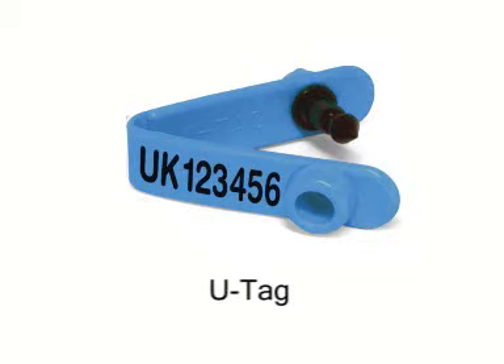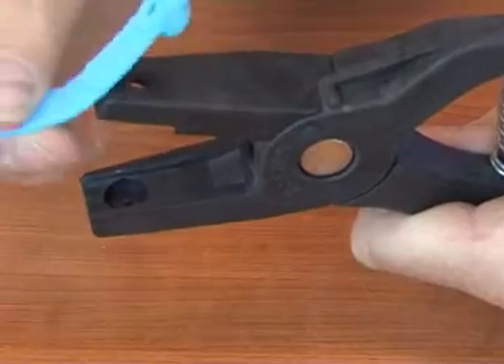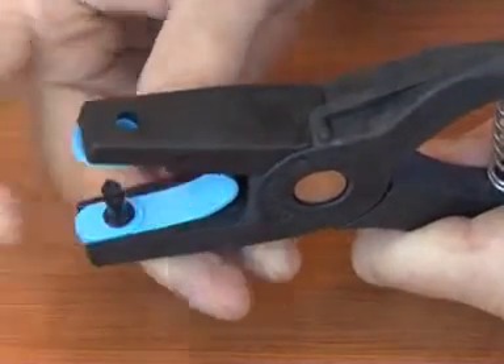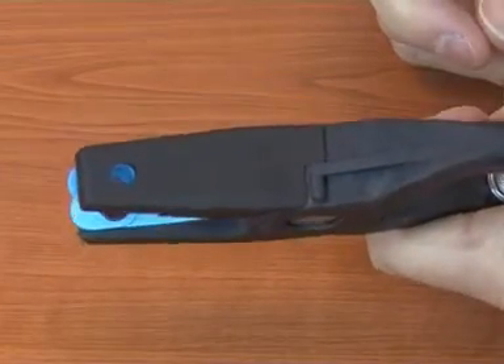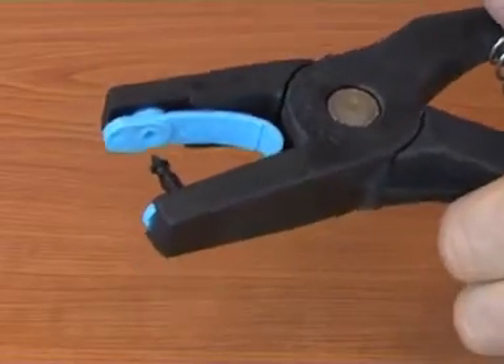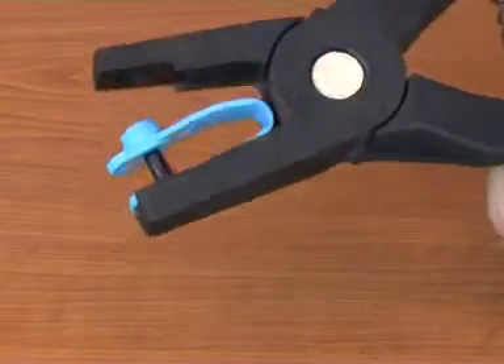The visual U tag is inserted in much the same way, but it's essential that the male part of the tag — the bit with the pin in — is placed into the jaw of the applicator without the hole. The pin can then pass easily through the hole when it's being applied and lock the tag soundly together.